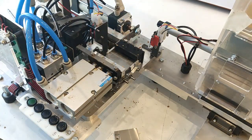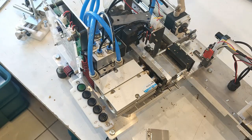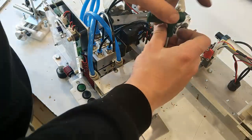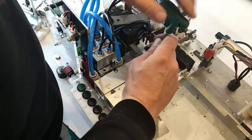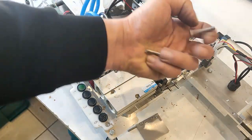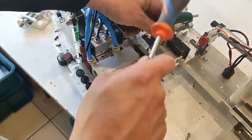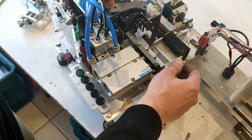So we start from that one. We use Torx key T25. Two screws here, Torx T25. Just totally unscrew. Two screws — push it with your finger here. If it doesn't want to go, just put the key here and a little bit like this, so it will go. Oh, we can take off this one also.